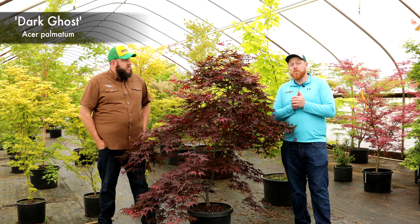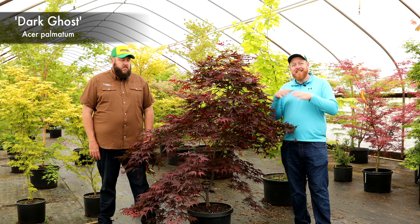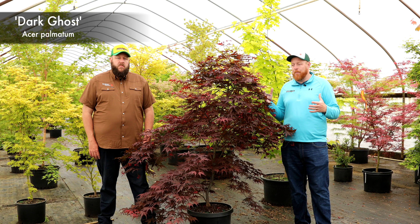You're going to love that bright red fall color it displays as well. I like this one because it's a strong, upright grower, but yet it's still got a little bit of semi-pendulous to it, giving a little more ornamental appeal — which is what people like about many of the Ghost Series.